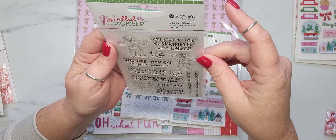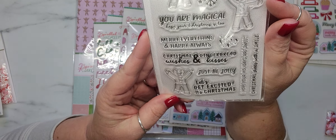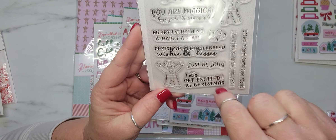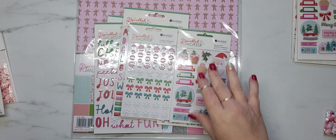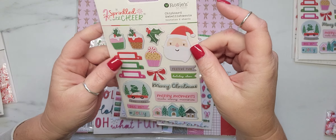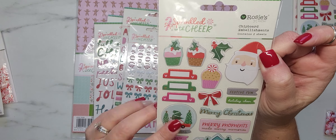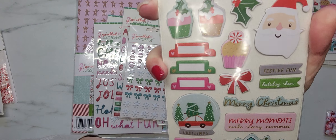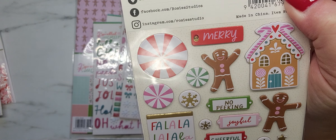It came with the clear stamps — look at these little gingerbread men, oh my gosh, they're so cute! And then you get all these little different sentiments, some sprinkles and snowflakes. It also came with two sheets of the little chipboard embellishments — little chipboard stickers.